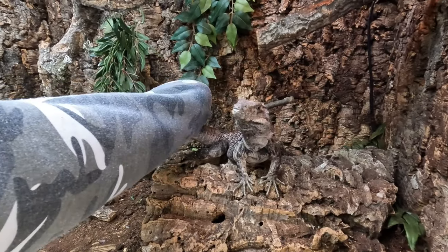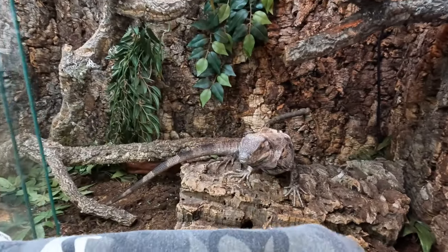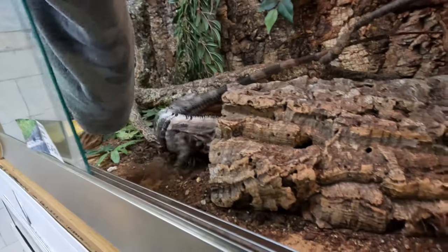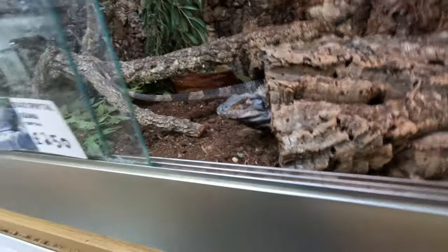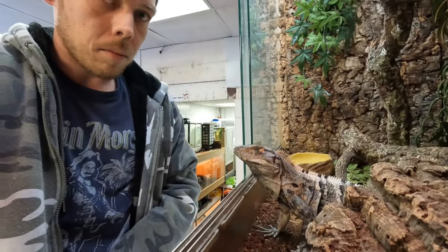If he bites and shakes his head, he's going to tear me open - his teeth are that sharp, he's just going to rip my skin open. I've had a bite from him already the other week. What I don't want is him to do that again. I'm not happy touching his feet. Come on buddy, you're my good boy. Come on, you can be a good boy - be a good boy for Alex.